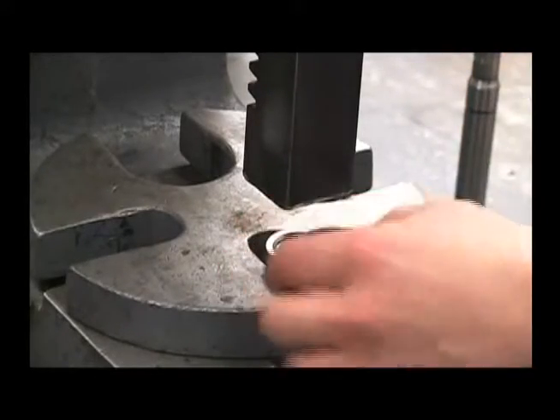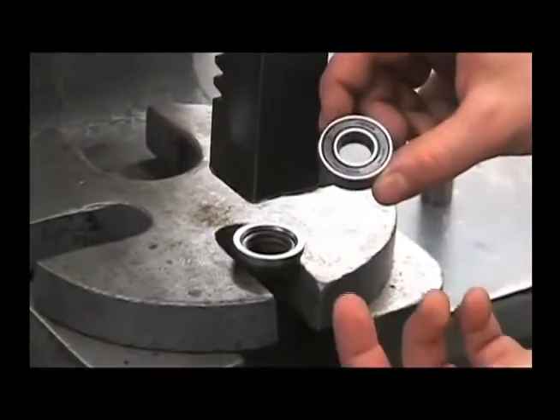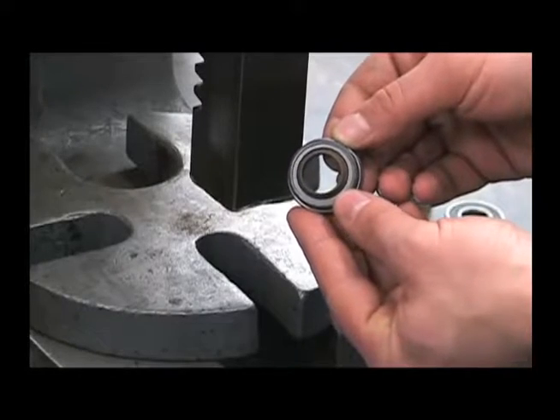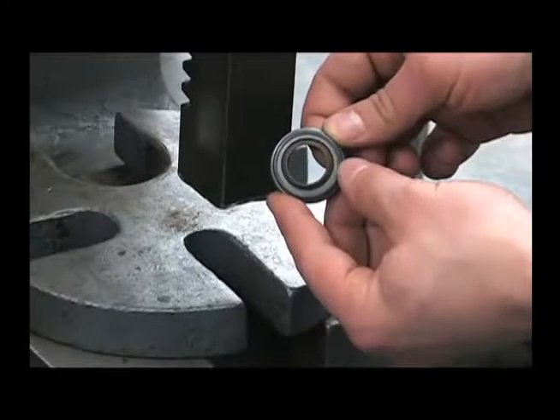You can also examine the bearing — make sure it turns smooth and isn't tight or lumpy. That bearing is included in the hydraulic motor seal repair kit as well. You can examine the seal for any wear or damage, or if this lip is pushed out backwards the other way, the hydraulic lines were most likely reversed.